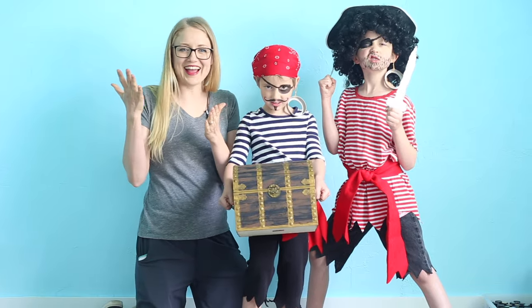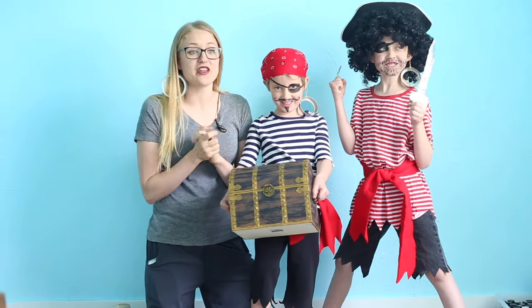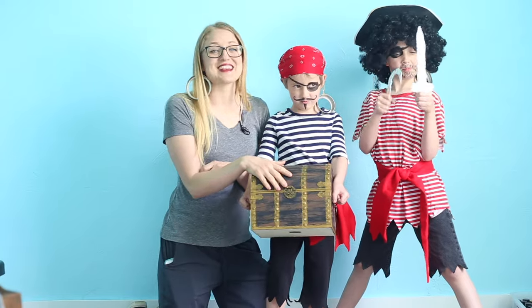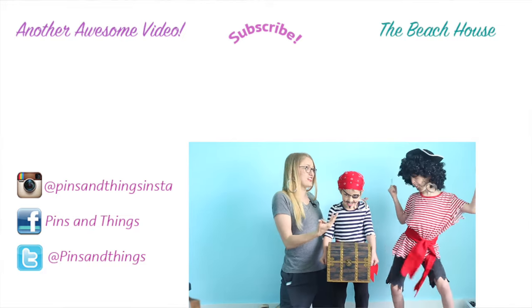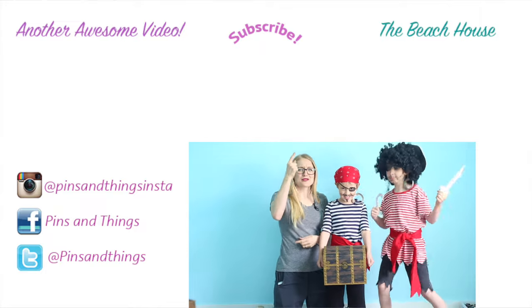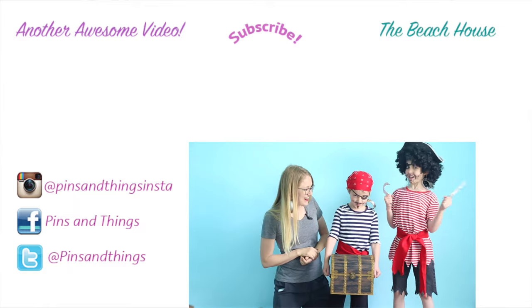Ta-da! We're finished. What do you guys think? They are planning on playing pirates for the rest of the day and just having a good time. I think these turned out really well — very easy to make, just pulling together a few things we already had around the house. We've got some treasure in our treat box that we made in the last video. If you want to watch that pirate video, click over here. If you want to see me every day on the beach house and see these awesome pirates, click over here. Follow me on Facebook, Twitter, and Instagram — links are down below — and subscribe for more awesome videos every Tuesday and Saturday. We have a treasure hunt coming very soon on the beach house. See you guys next time!